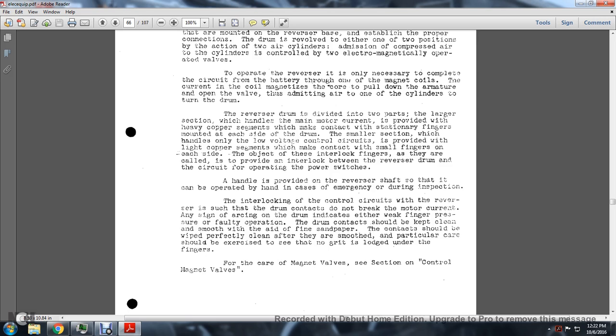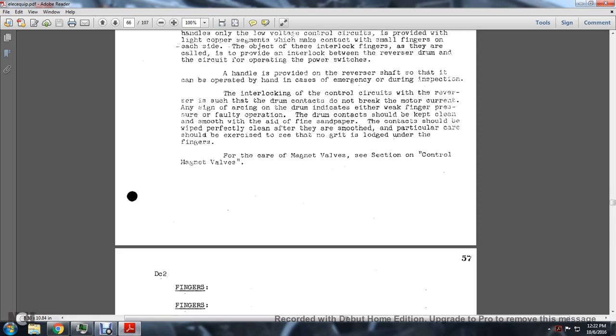The drum contacts should be kept clean and smooth with the aid of fine sandpaper. The contacts should be wiped perfectly clean after they are smoothed. Particular care should be exercised to see that no grit is left under the fingers. Care of the magnet valves is covered in the section on control magnet valves.